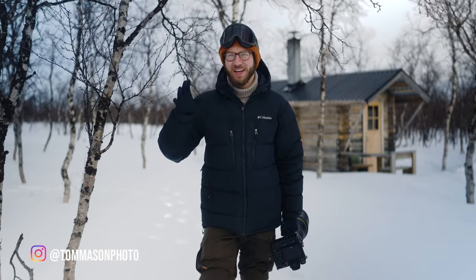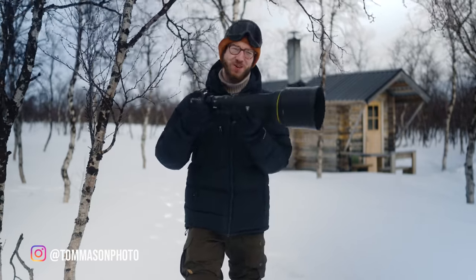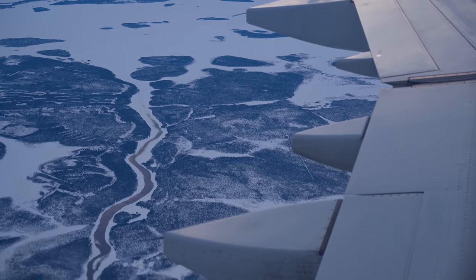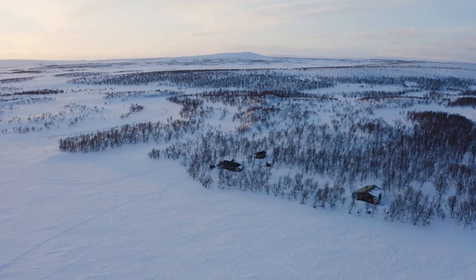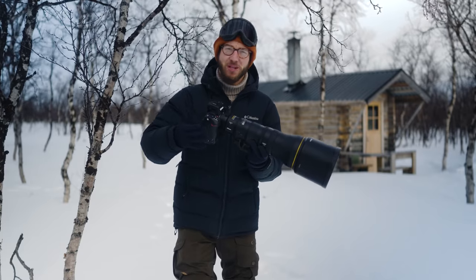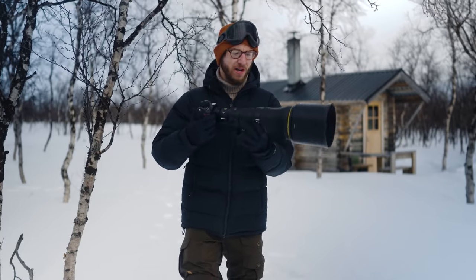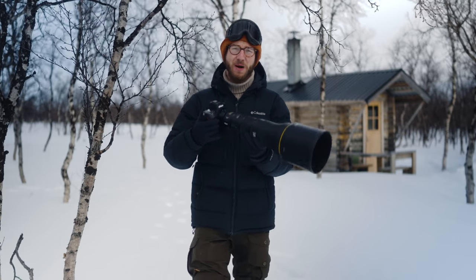Hey, how's it going guys? It's Tom Mason here and today I've got a really exciting quick video about the brand new Nikon 800mm S-Line Prime. I've had the super awesome opportunity to be up here in the Finnish Arctic to test this lens out pre-release, and I just want to do a little video to give you some first impressions, talk you through how I can see this being used, and why it's something I think loads of Nikon shooters are really going to want to add to their bag.